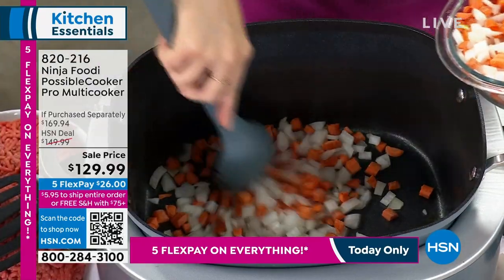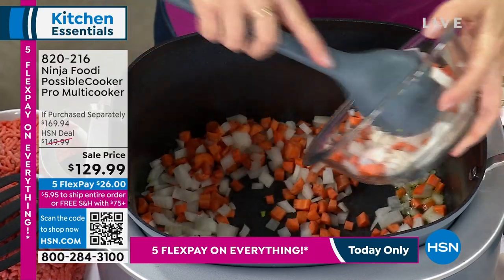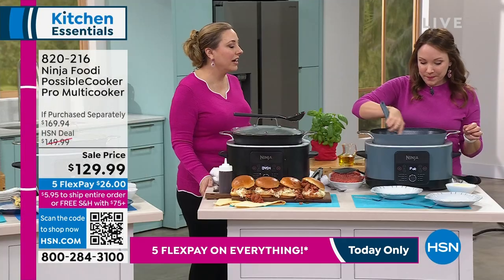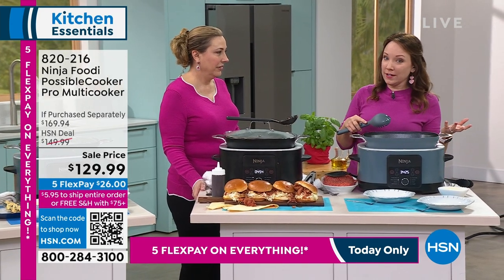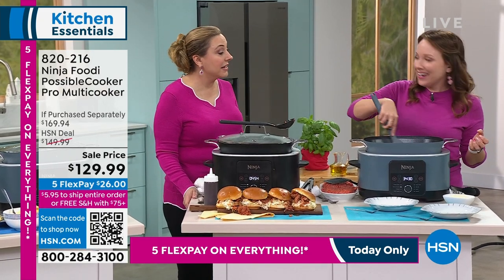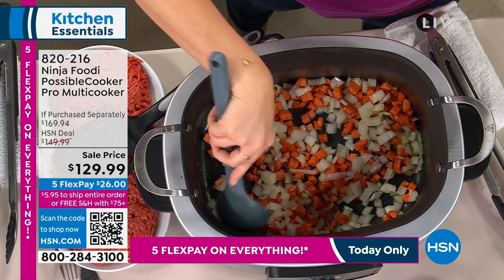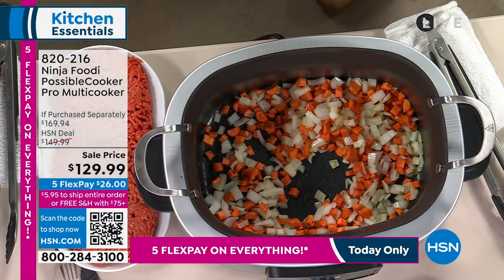Now I'm going to do some carrots and onions — do you hear that sizzle on the sear and saute function? I'm going to make a pasta bolognese. So we're able to get those wonderful flavors from searing and sauteing, but all in one pot. Pasta bolognese seems complicated but it's really just a little wine, some carrots, and onions for the flavor. Without this it would be lots of different pots, especially if you wanted to slow cook it or keep it warm for dinner.